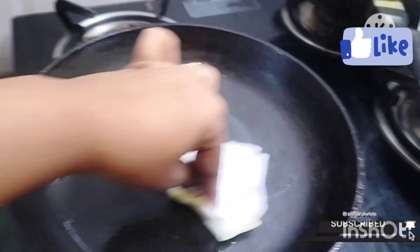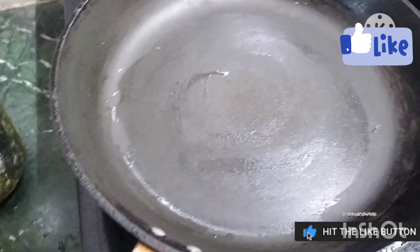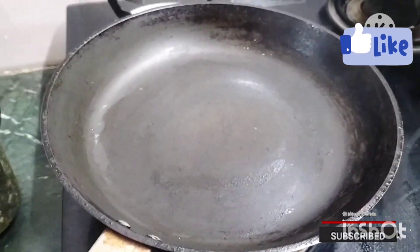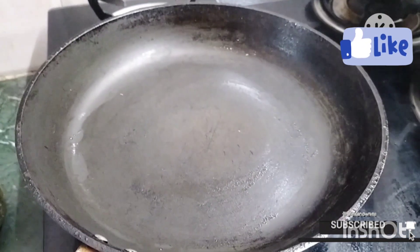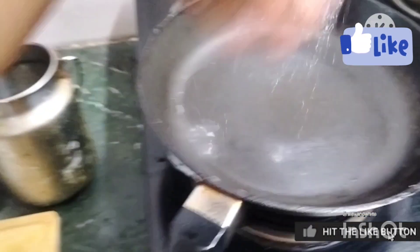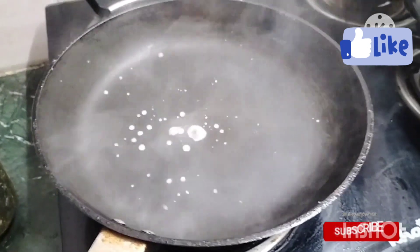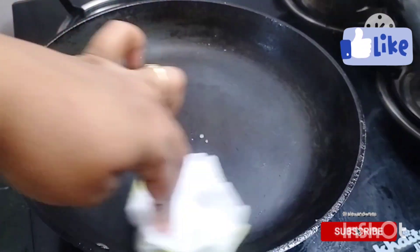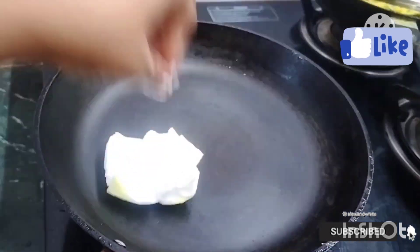You will apply it to the surface. I will use a cloth to remove the excess water and reduce the moisture on the pan. The heat should not be very high.